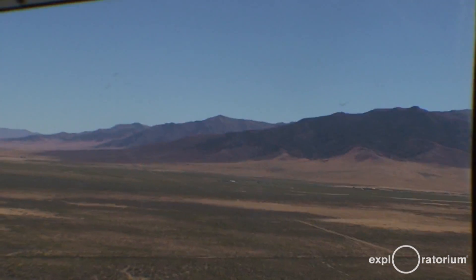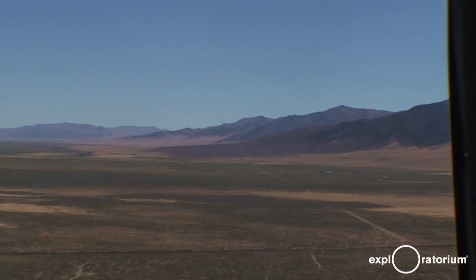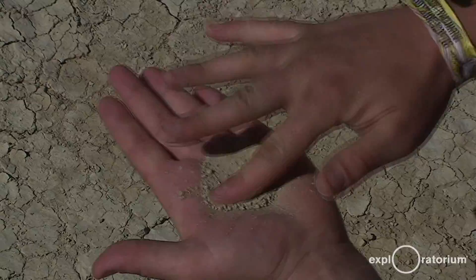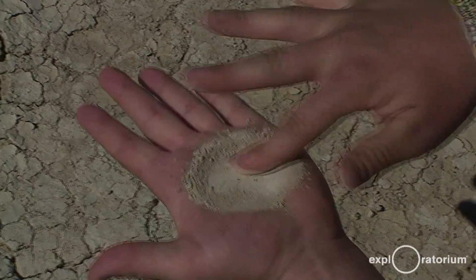Well, when all that water runs down from the mountains, it dissolves minerals from the rocks and salts. And when it hits the playa, the brutal sunlight here in the summer evaporates the water and leaves behind all the salts in the playa surface.